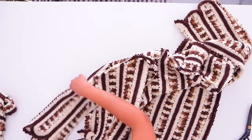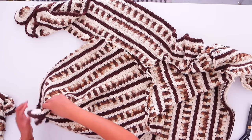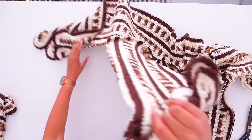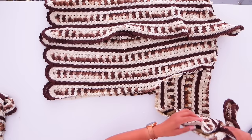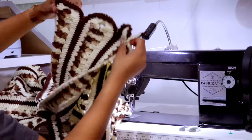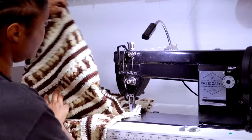Now we have our sleeve on — you can see the sleeve there. We're going to take the sleeve, fold it in half, and sew the sleeve all the way down to the end of the coat. As long as you're not manipulating it overly or being rough with it, it's not falling apart.